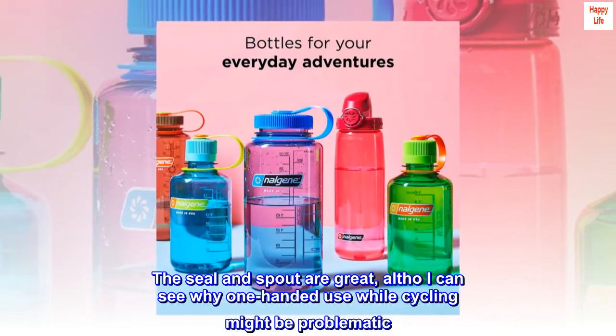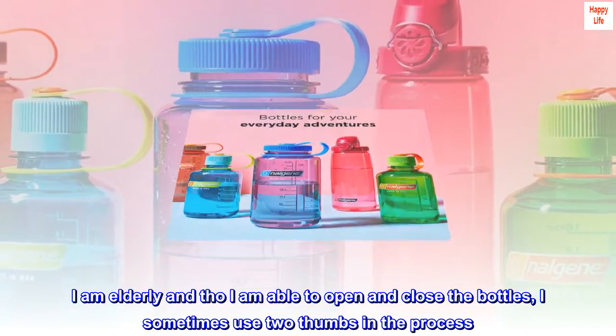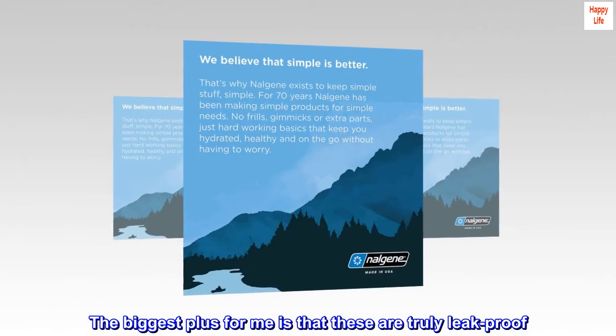Although I can see why one-handed use while cycling might be problematic, I am elderly and though I am able to open and close the bottle, I sometimes use two thumbs in the process. The biggest plus for me is that these are truly leak-proof.